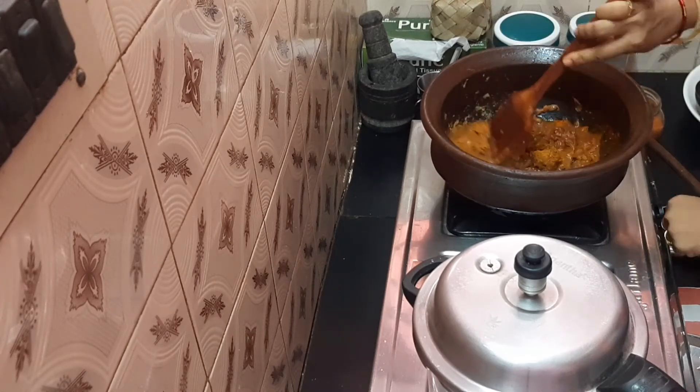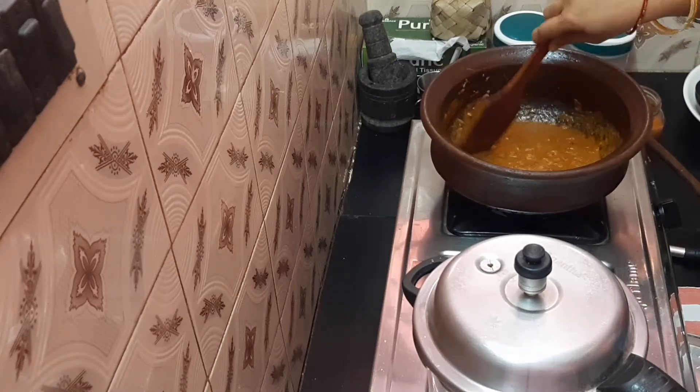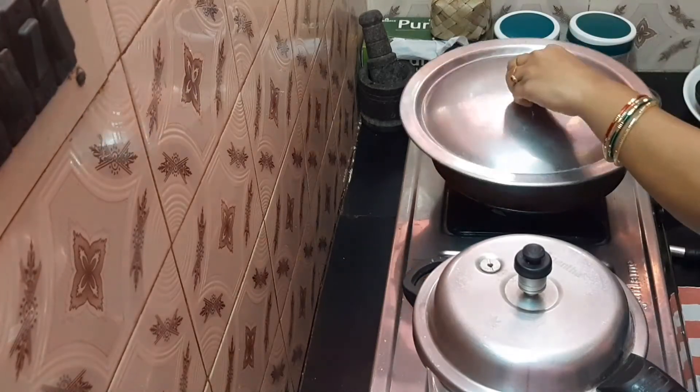Add a little bit of water. Put it in a medium flame in a pan. Let's close it in a pan.